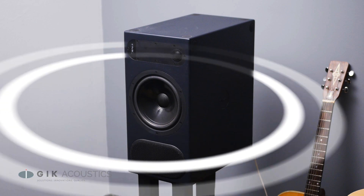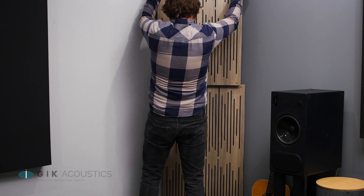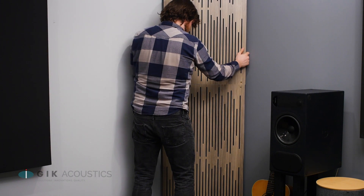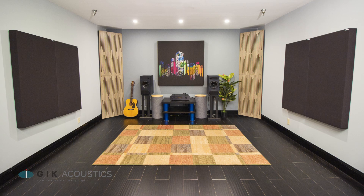However, lower frequencies tend to reverberate from speakers in all directions. Using bass traps, particularly in the front corners, can help reduce the reflections from these lower frequencies. These are some of the best first steps for setting up your listening station.